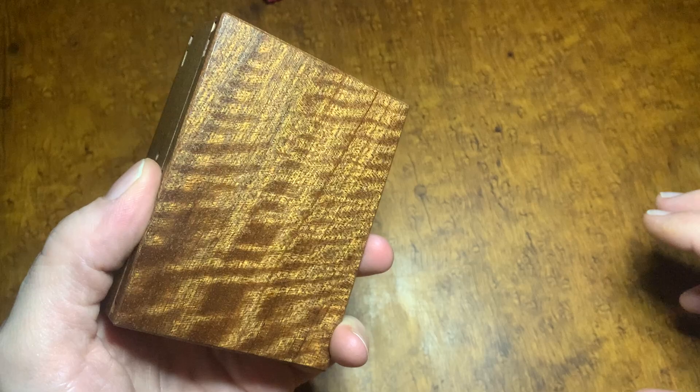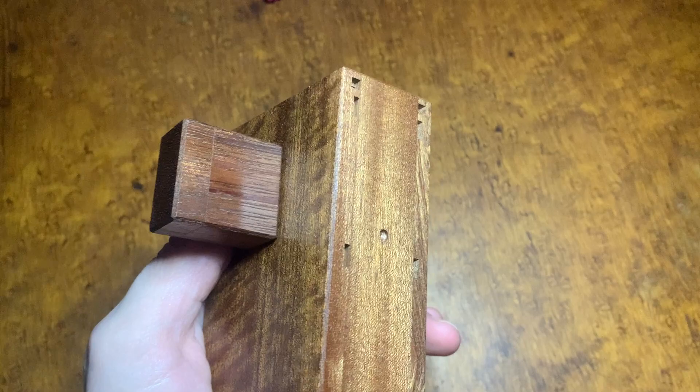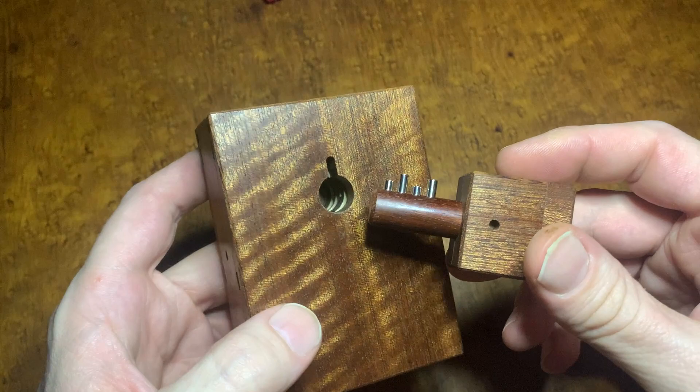Hey everybody, welcome back. Long time no see. Got a cool puzzle to show you here. Isn't that just a tease? Oh, that wood.